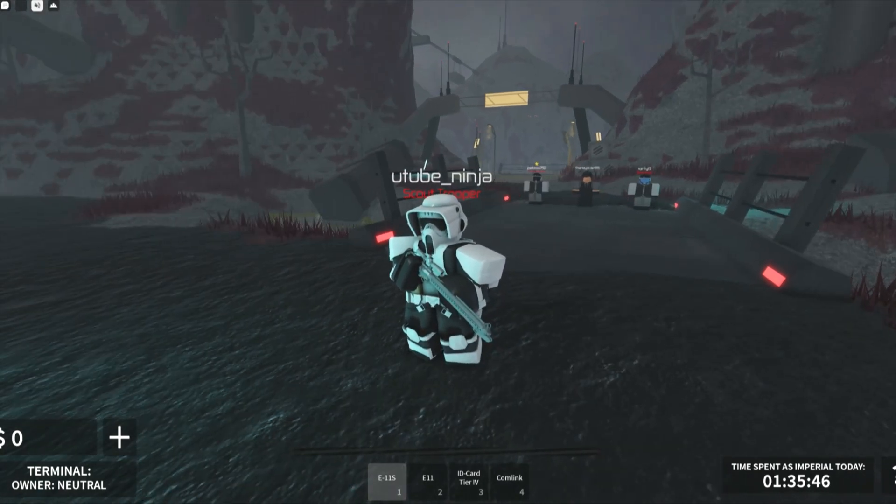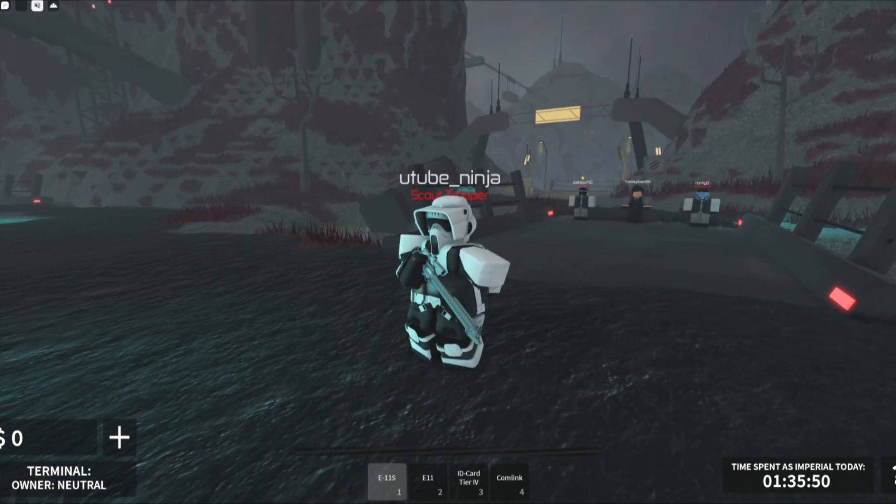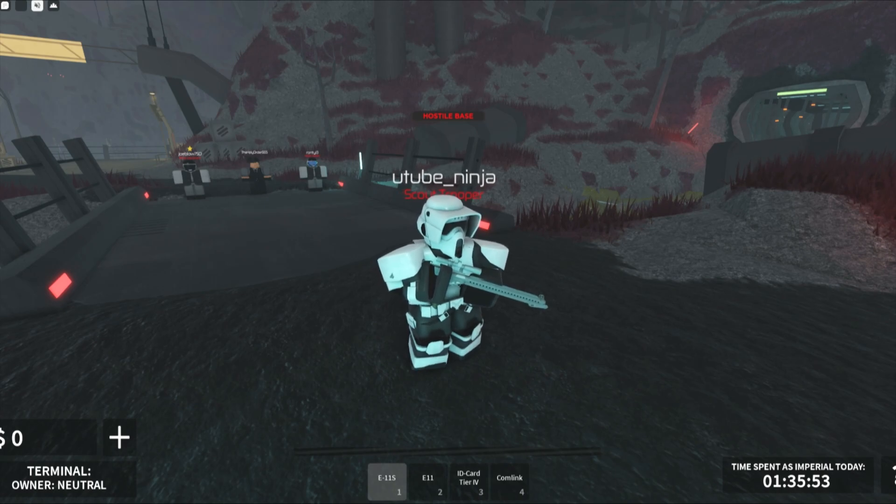I got three test dummies right here: Joe Blow 750, the Holy Order 685, and Ronti I-3.